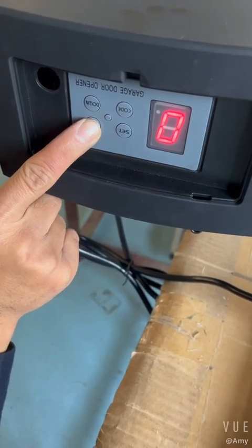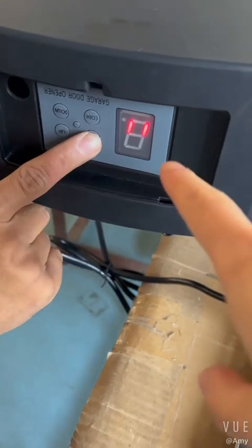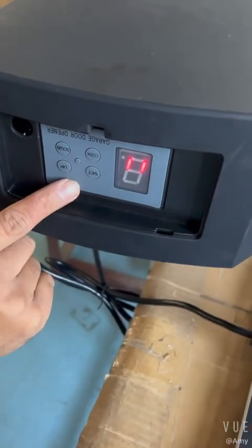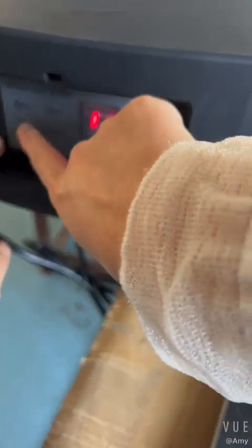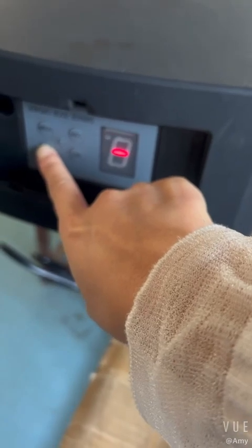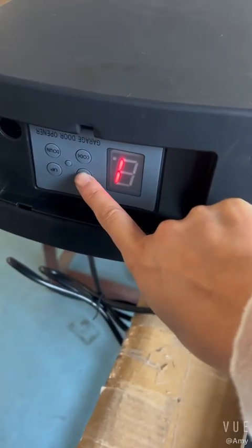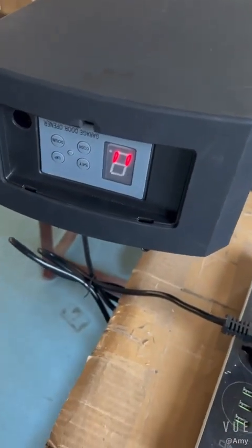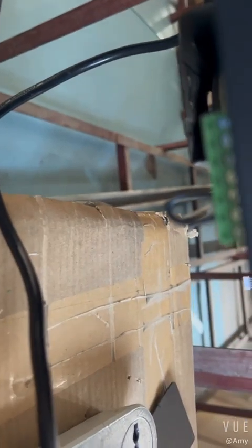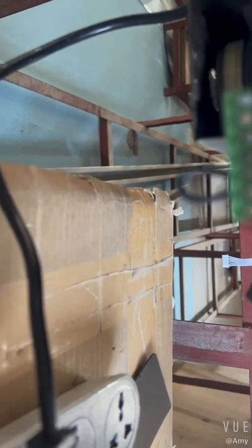Firstly, we set the order close time to one minute. Set one minute — you should set one minute. We set one minute order close time. Then I will show you the place to connect the photo beam.